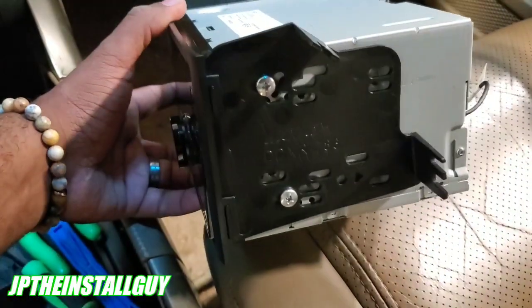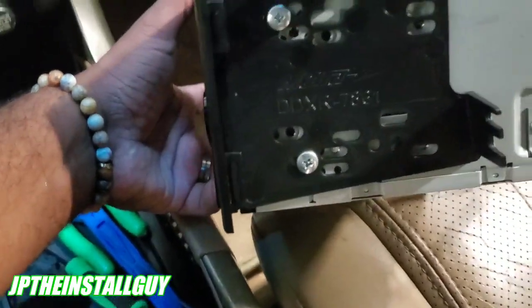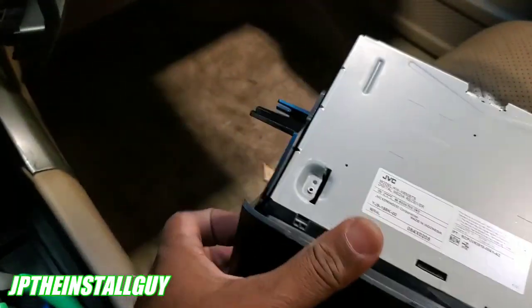Alright, so I already got the dash kit mounted on. You just put this side bracket inside the front frame of the radio, and then you put two screws on the left and two screws on the right. Those are very simple.